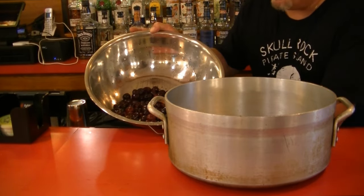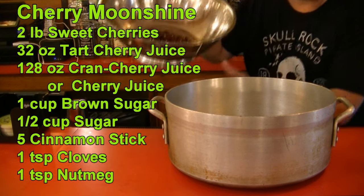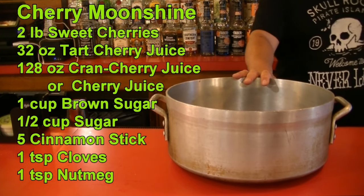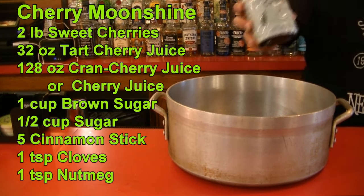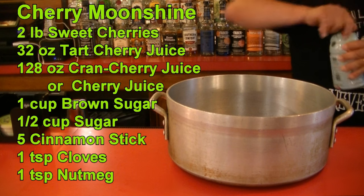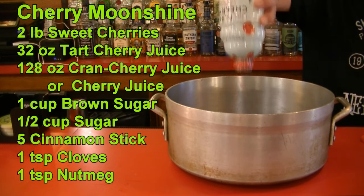For this, you're going to need about two pounds of cherries — I'm using two pounds of frozen sweet cherries that I defrosted, so I didn't have to pit them. You're going to need a large pot. On top of that, we are going to add one 32-fluid-ounce jar of tart cherry juice. You can find these at any big box store.